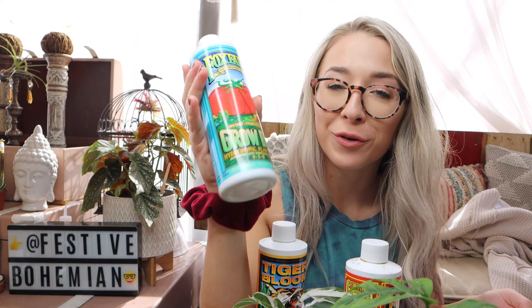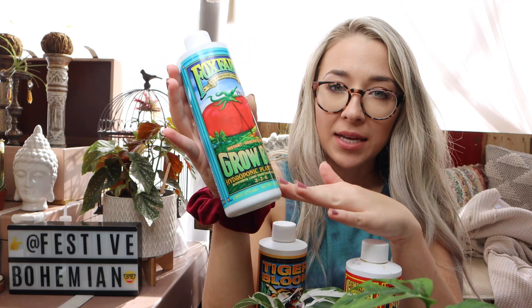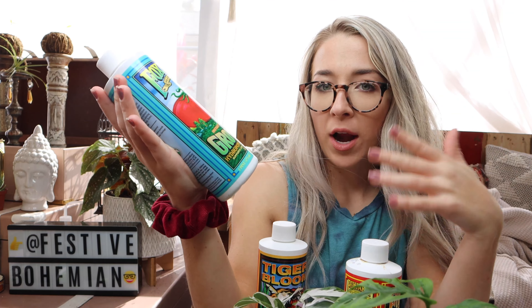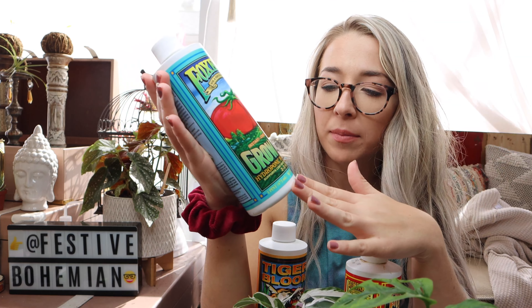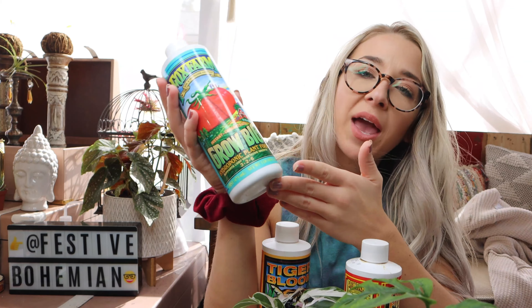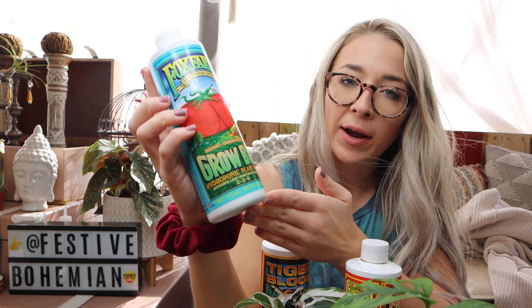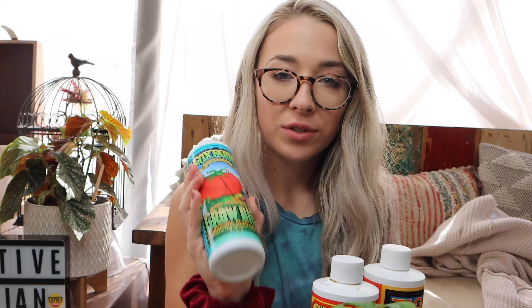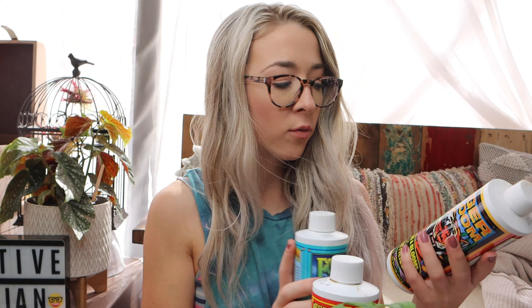So you've got the Grow Big. It says that you can add this to your reservoir every time you change it, and I'm changing the reservoir every week, so I'm going to be feeding this to my plants every week. It's okay if you forget a week here and there, but I'm going to try to be as consistent as possible and use this in combination with the other two.